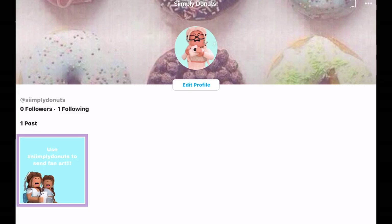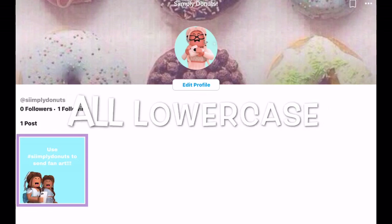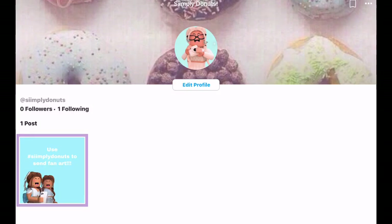So I just wanted to say, I know some of you guys are really talented in the graphic design part of Roblox. So if you guys ever want to make me some fan art, or you just want me to see something you've made, all you have to do is use hashtag Simply Donuts. You just use that when you are posting a picture, and I might be doing some fan art shoutouts in the future.